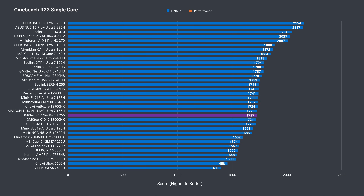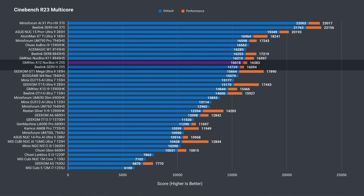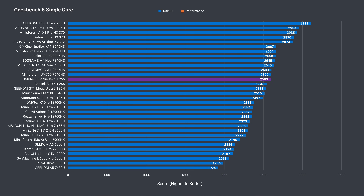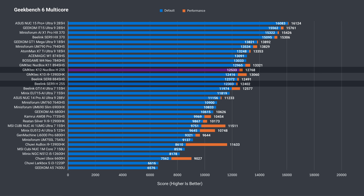Starting with Cinebench 23 single core, it's down a bit over the B-Link Ser9 with the same CPU, but it's only 1% and doesn't mean much. In multi-core, the K12 does a bit better in each power mode — again, less than a 2% margin. Geekbench gives a slight win to the K12 in both single and multi-core. Nothing out of the ordinary here.